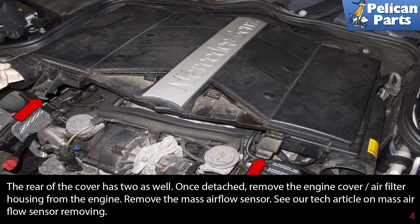Remove the mass air flow sensor. Please see the link at the end of this video for directions on how to perform that task.